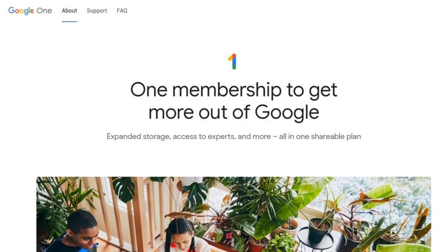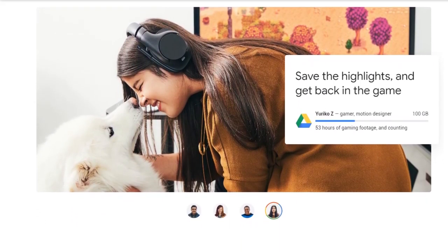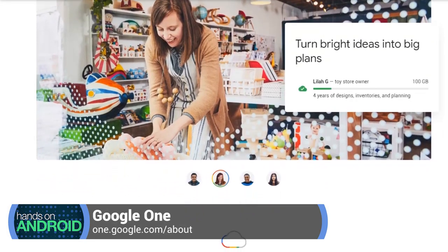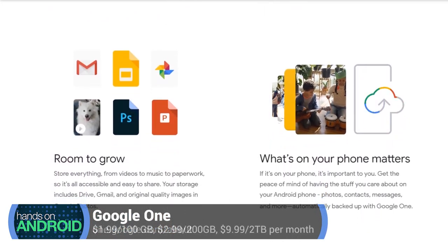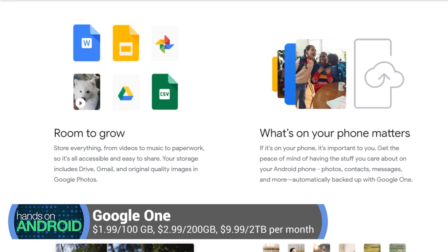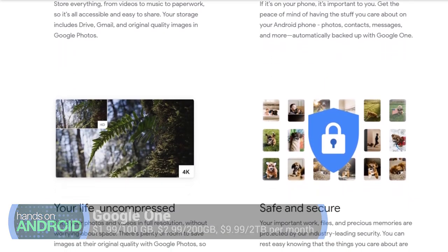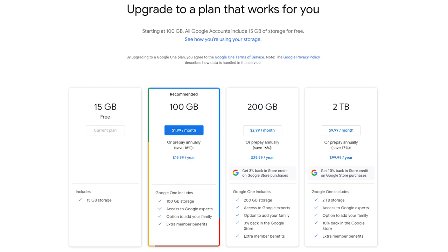Much of this involves Google Drive. Something to consider is space limitations — everyone has 15 gigabytes of free storage with their account. You can purchase more storage easily through Google One at one.google.com: about $1.99 per month gets you 100 gigs, $2.99 per month gives you 200 gigs. If you have a lot of photos, videos, or files you're backing up online, this will help. It's also worth looking into other cloud storage services like Dropbox, which offer comparable pricing.